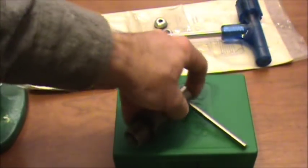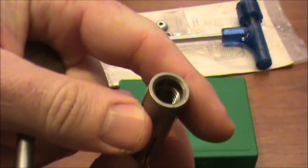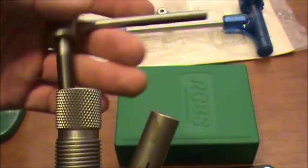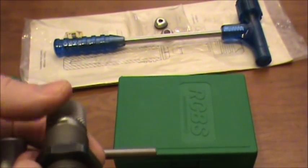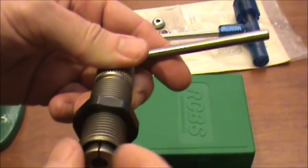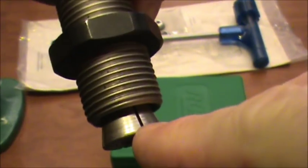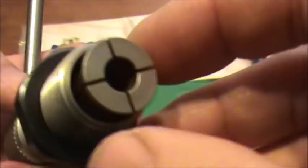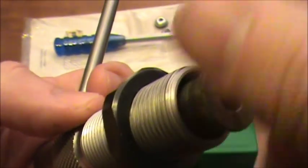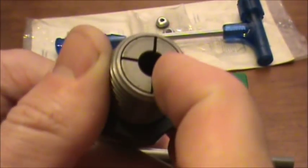The collet goes into the die body — the top part of the collet is threaded, and that thread engages the closer. The collet is inserted from the bottom and the closer goes in from the top, and you basically screw it in. There's a bevel on the collet at the bottom, and the inside of the die body also has a bevel. So when the handle is turned, it closes the collet and grasps the bullet.